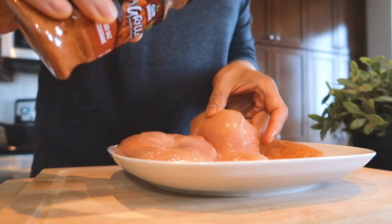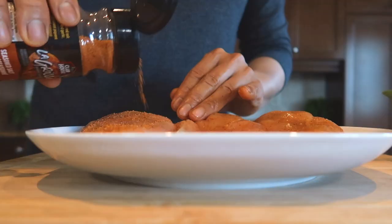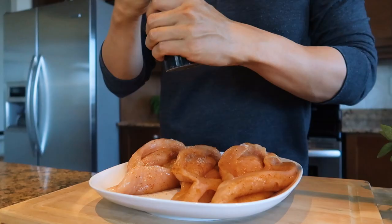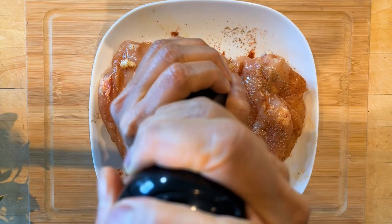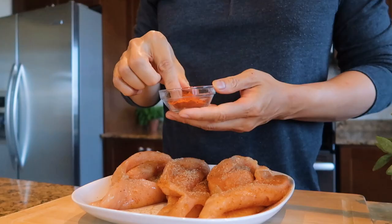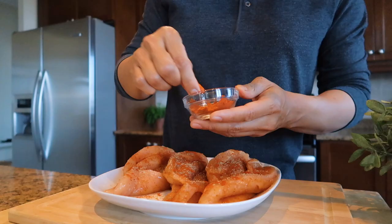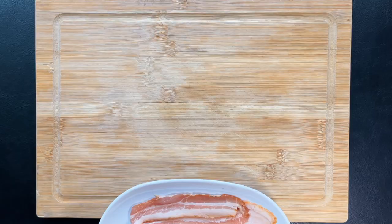Season the chicken with a seasoned salt — you may use regular salt if you don't have one. Season with fresh ground pepper. Sprinkle a generous amount of smoked paprika. Set aside the chicken while you prepare the stuffing.